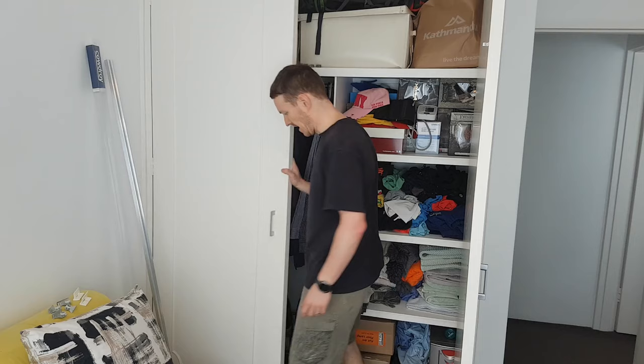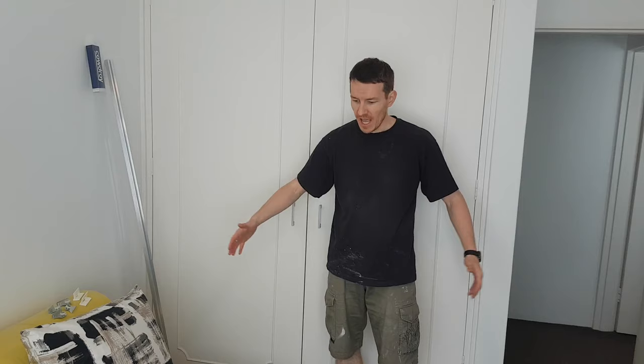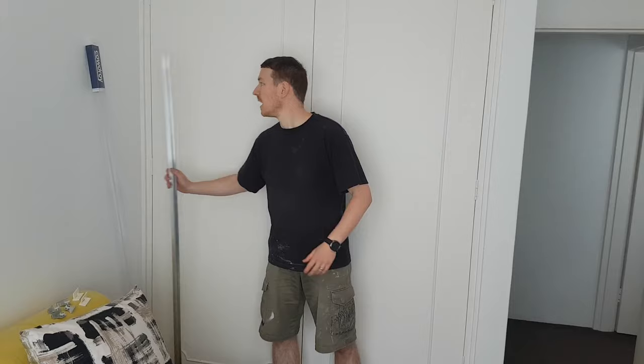G'day everyone and welcome back to my study. You may have visited here once before if you saw my clothesline video from a month or two ago. This is the second part of that renovation and it's to do with these 50-year-old doors. They come out a really long way — they are fairly huge doors, and I can't even get the door all the way open because of the couch. So the trick is to put sliders in. I'm going to DIY it because I priced up getting it done professionally and it was prohibitive.